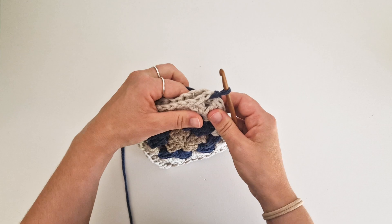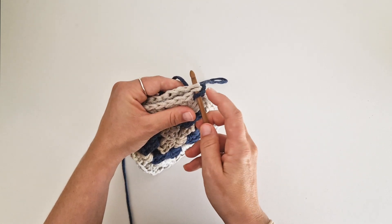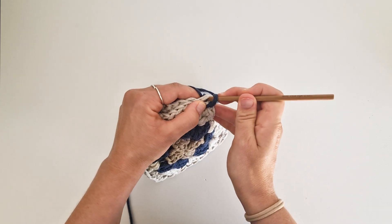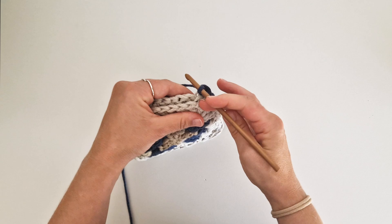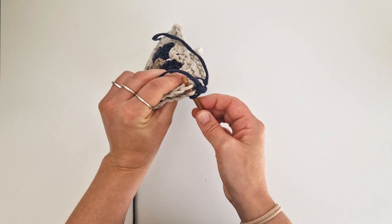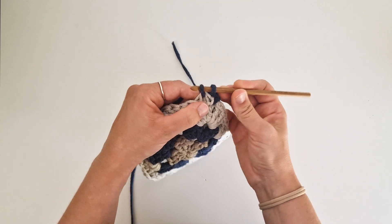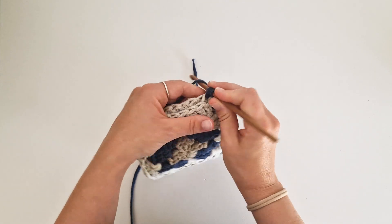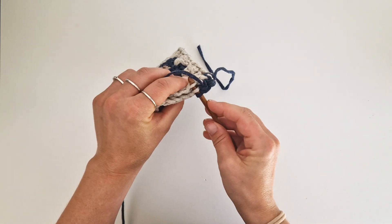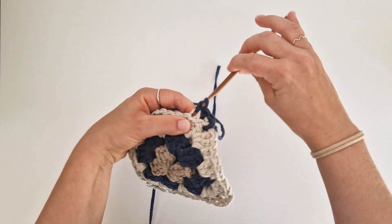You go under only the back loop here and the front loop on the other side — the lines that are closest to each other. Pick up the yarn, pull through, pick up the yarn, pull through. Under the lines that are closest to each other: back loop here, front loop here. And single crochet.